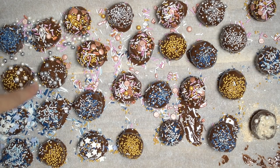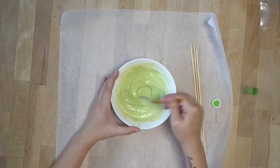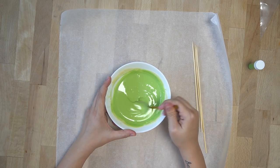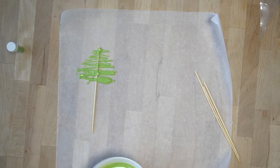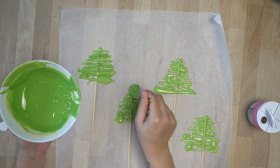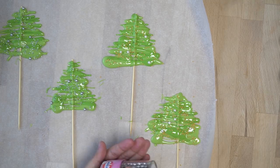Für die Deko werden weiße Kuvertüre warm gemacht, mit grüner Pulver-Lebensmittelfarbe eingefärbt und auf Schaschlik-Spieße mithilfe eines Löffels Tannenbäume gemalt — man kann auch einen Spritzbeutel nehmen, wenn man genauer arbeiten möchte. Die restliche grüne Kuvertüre nochmal etwas dunkler einfärben für einen schönen Farbeffekt. Zum Schluss Zuckerperlen über die Tannenbäume streuen, damit sie festlich aussehen.